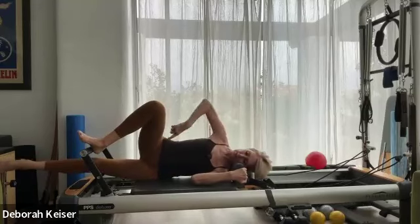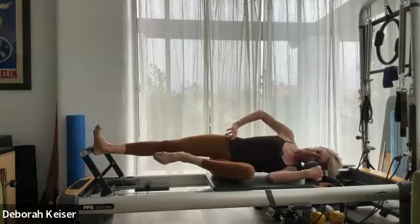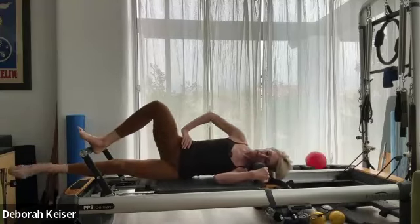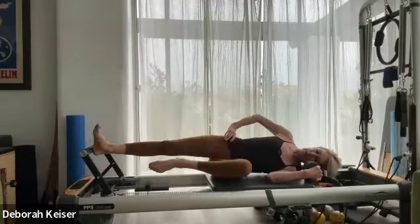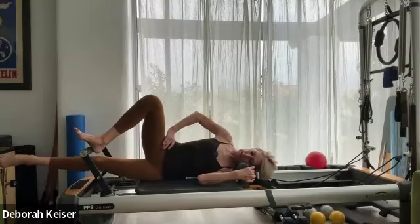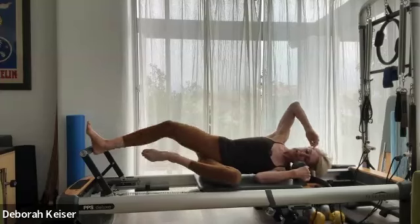Last transition — carriage is all the way out. As the carriage comes in, that under leg is going to reach long. Stack the hips, pull that leg in. Long waist, long neck. Three, two. Meet up with that leg extended underneath — tap the underside of the foot bar. Up, up, up, up. Last three, two, one. Take the carriage all the way out to close the motion, and bring it in.